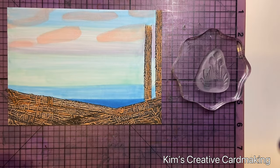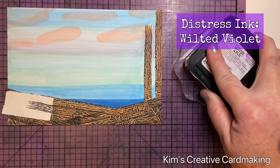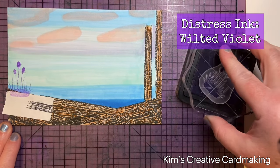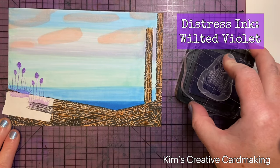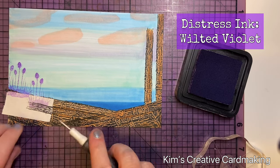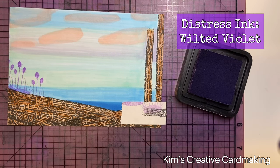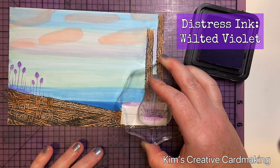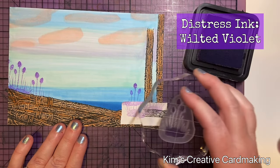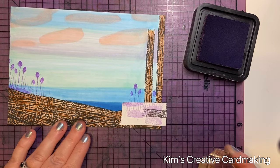Once I was happy with this, I wanted to add a bit more interest, so I masked off the left-hand side and added one of the stamps from the Silhouette Foliage stamp set from Lavinia Stamps. I used Wilted Violet Distress Ink because it was handy, but you could use any ink for this. I wanted them on both the left and right-hand side of the water, so I added some behind there as well. I didn't worry too much about them going on top of the trees because distress ink is a little bit transparent, but I did wipe off some of that ink just in case.